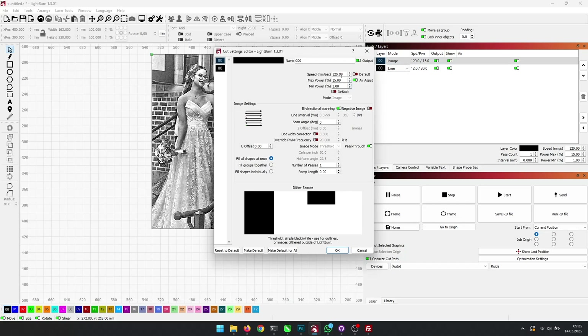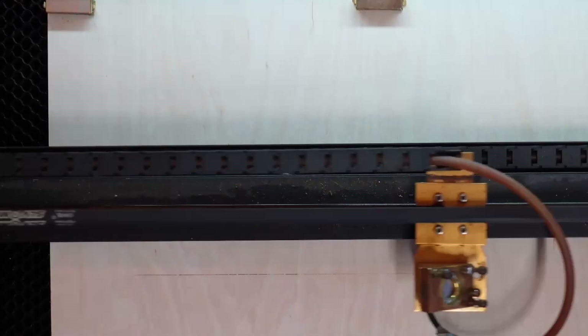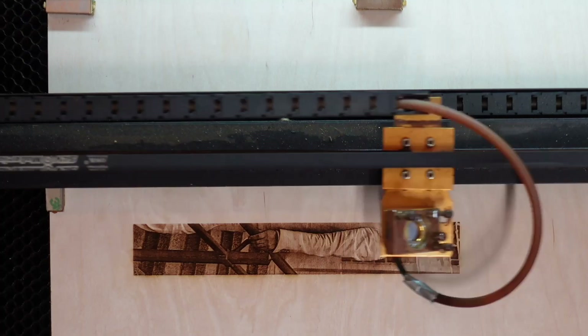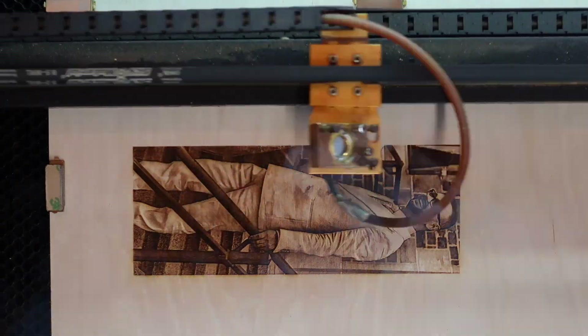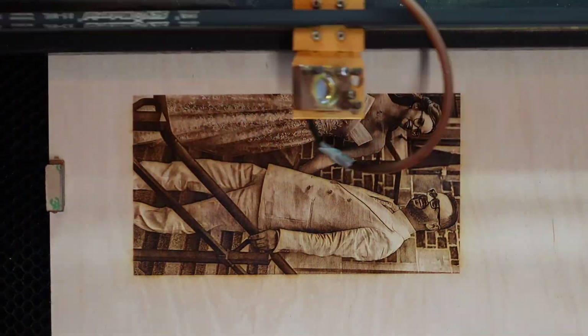These are my settings for birch plywood on my 80W CO2 laser. Also, keep in mind that I use a compound lens. If you use the stock lens, I recommend using a lower DPI, something around 195 to 212. Testing is key. The most important part is to activate the pass-through option. If not, it will completely mess up our preparation before.